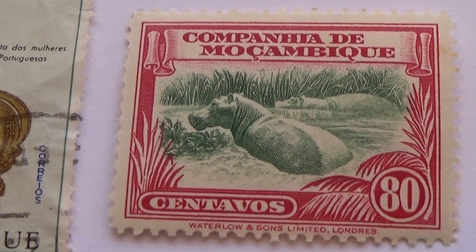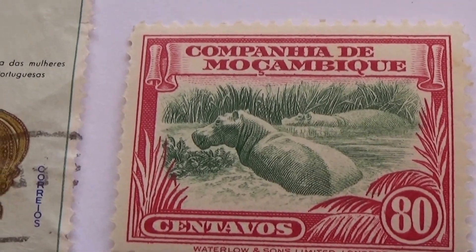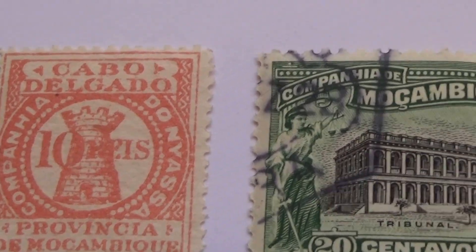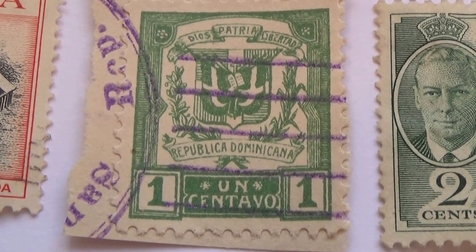And then the hippo in the water, by Aiden. Even though I find this one very, very interesting, probably the oldest one will be this one right here — just very different looking.